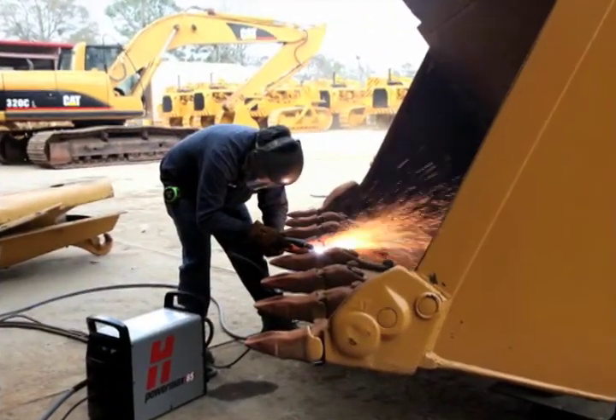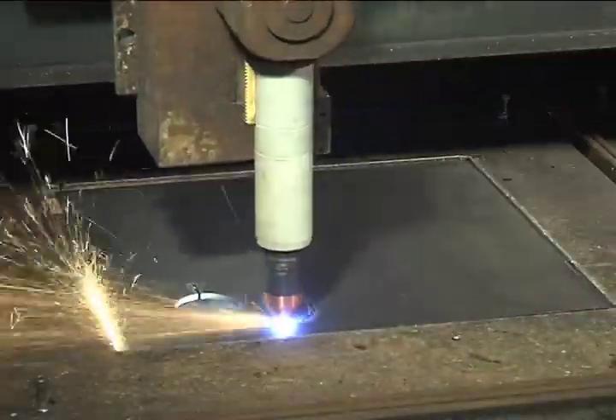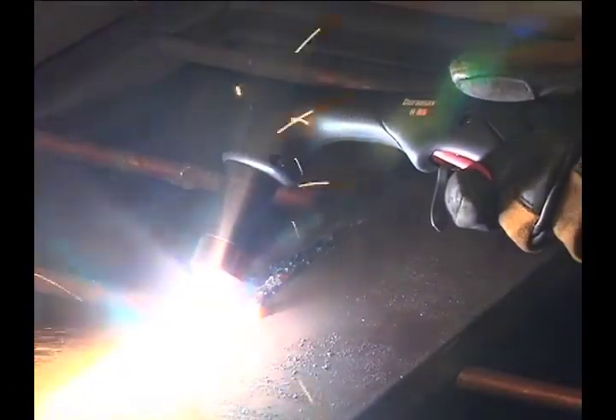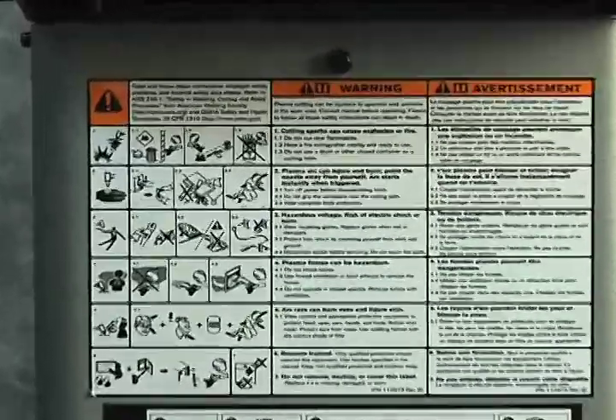The PowerMax Plasma Systems are versatile and powerful. They are designed to use either hand-held or mechanized torches for cutting and gouging metal. The systems are easy to set up and operate, but please be sure to follow all safety instructions mentioned in the operator manual or illustrated on the label on top of the system.